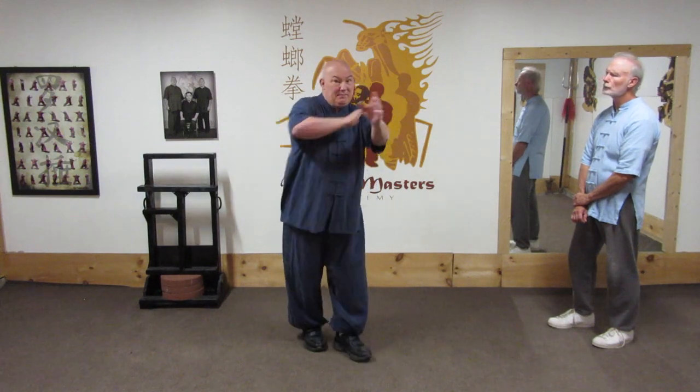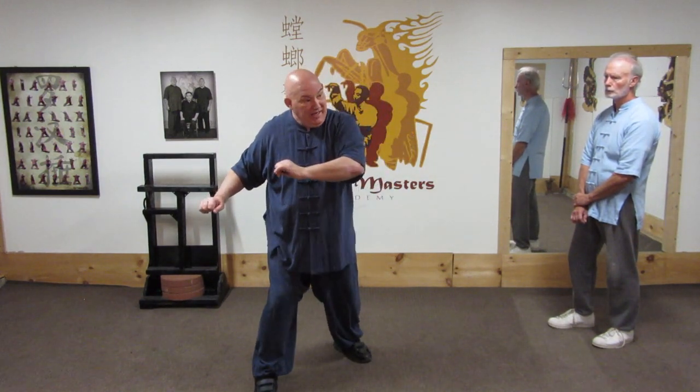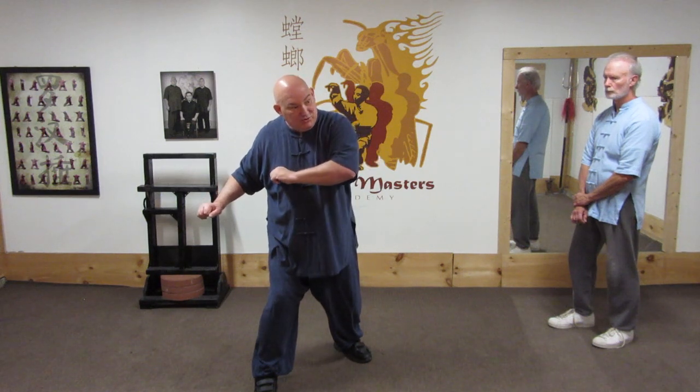In Jiao Yi Liu we also have the technique 'white crane opens his wings to both sides.' In this case I have just done the white ape steals the peach, I step down, and I have an opponent attacking this corner. So I throw my hands forward and kick to the groin.